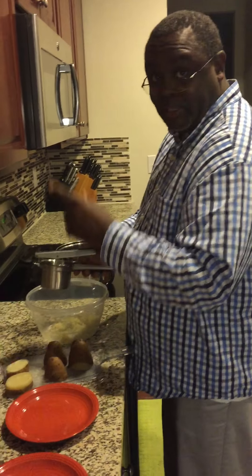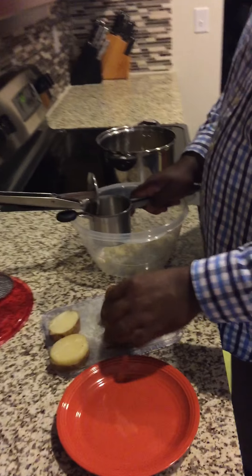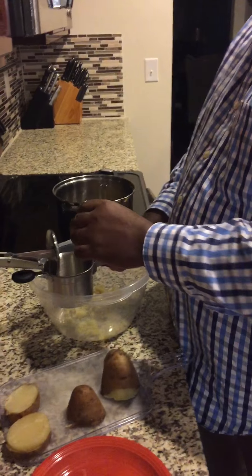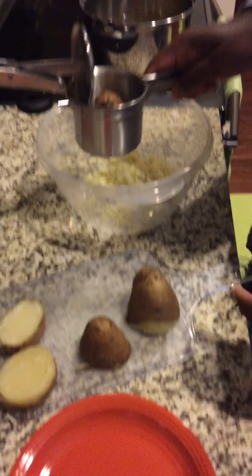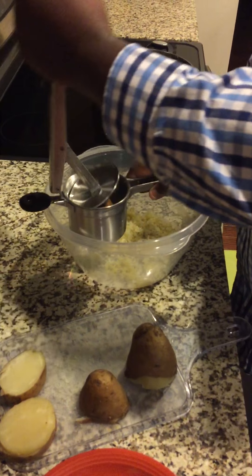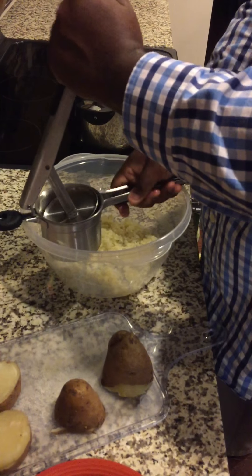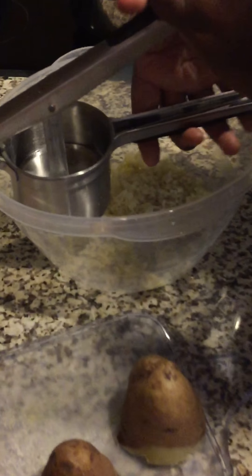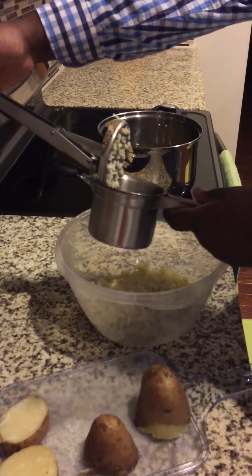As you press it through, your potatoes just go right through — makes it really easy and convenient. I'm gonna take a potato, drop it down in the cup — I just cut my potato in half — and just gonna press it. How quick and convenient is that!